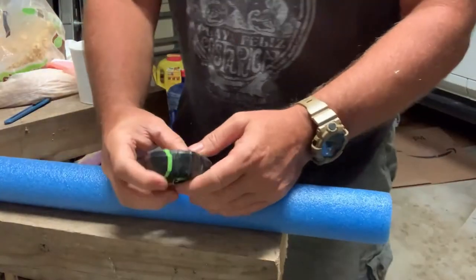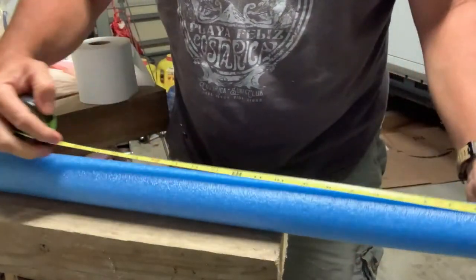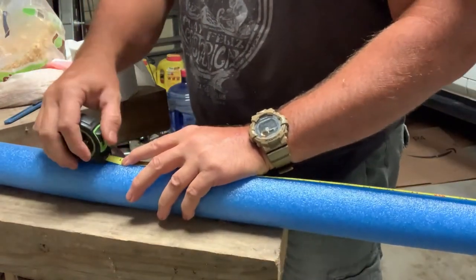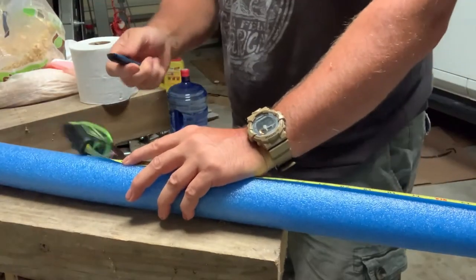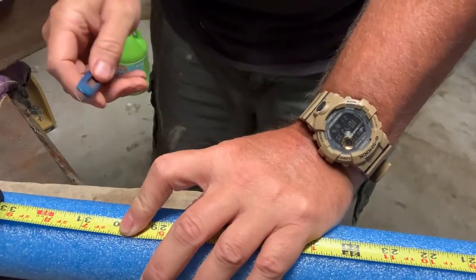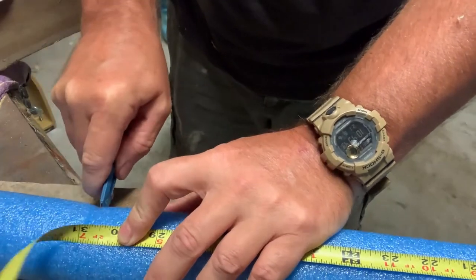The first step is to cut 31 inches of pool noodle off. This is for a regular five-gallon bucket. I've already done this once so I know the measurements are spot-on. I've seen some guides that say three feet, but that was too big for my bucket. So: 31 inches, cut crosswise.